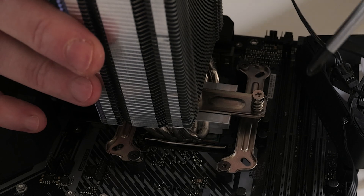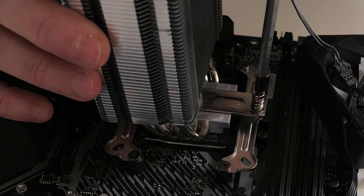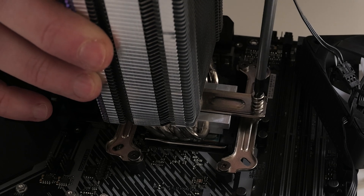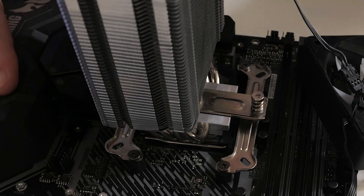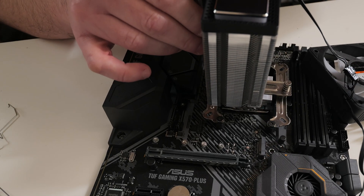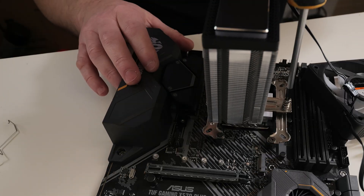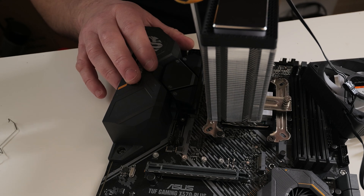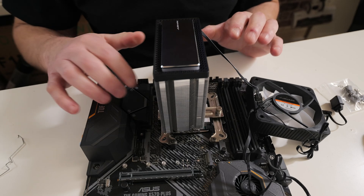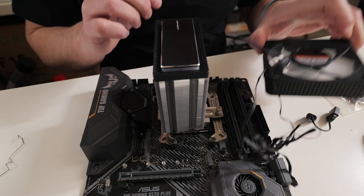Spin round to the other side and do the same — reverse turns first until you hear the click, then just a couple of turns. Three turns should be enough. Then alternate on both sides: three turns on one side, three turns on the other, and keep going until you hit a stop. When you've reached the bottom of the threads and they've stopped spinning, we can attach the fan back onto the heatsink.